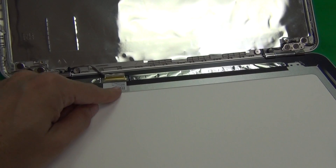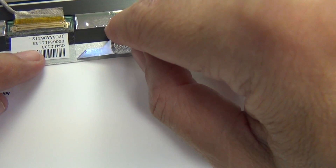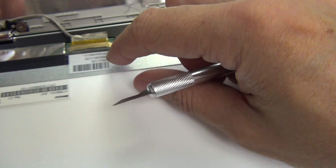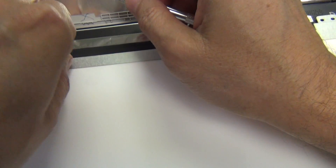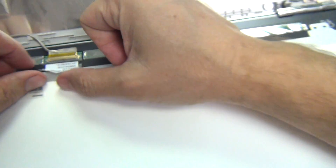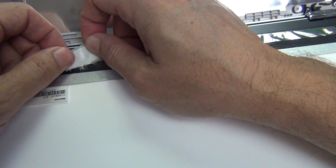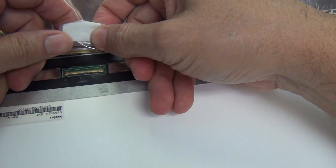After this, we want to remove the connector from the screen itself. To do this, we use our hobby knife or X-Acto knife to lift up the adhesive tape until we get a good grip on it, and gently remove the adhesive tape. This has a pretty strong grip to it, so we're going to take it slow and be careful not to damage the connector. Once we do that, we grab the connector by the back and gently slide it out.